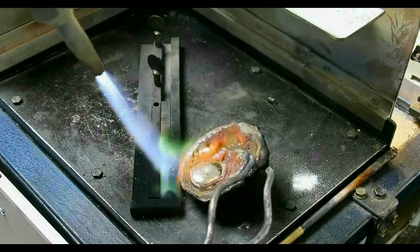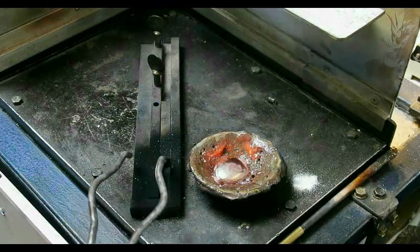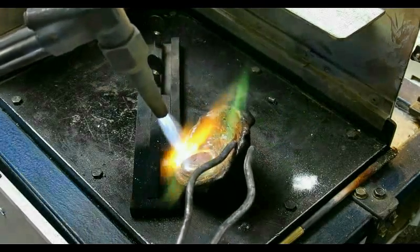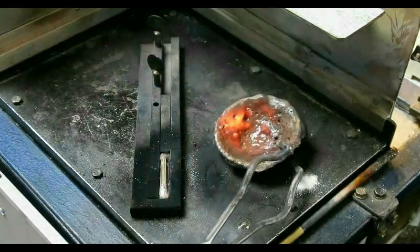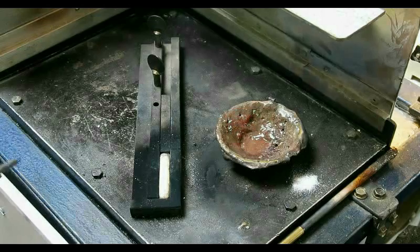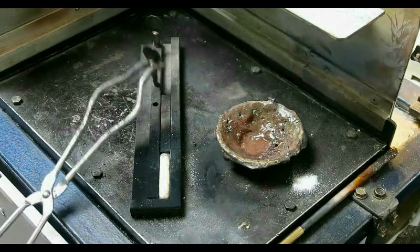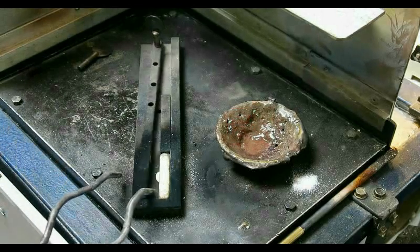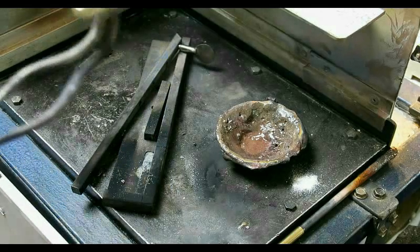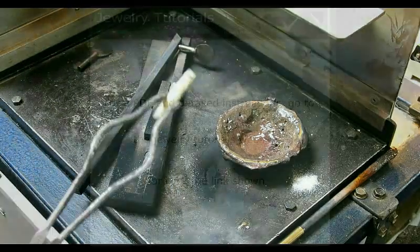Now I pour into my already preheated ingot mold — I make these ingots, they make it very easy to get the cast out. There she is. Now you'll see it will go that color as it freezes. It's quite easy to remove — you just shift it aside, tap it, and bob's your uncle.